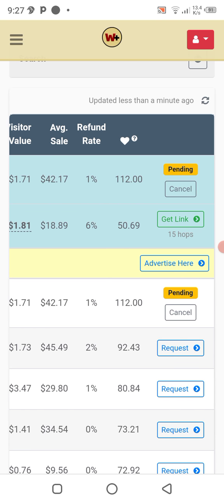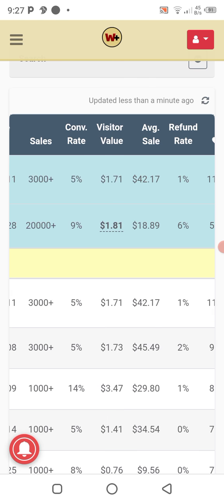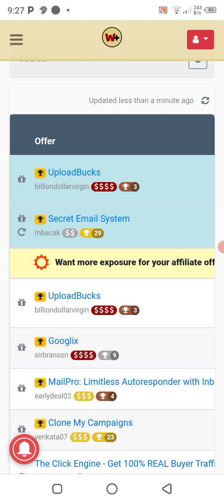You can see 'Get Link' — that's how it will look, in contrast to 'Request.' 'Get Link' means the vendor has already approved our product. Once you request and get approved for a product, if you work extraordinarily hard on this platform, you will surely make a sale.